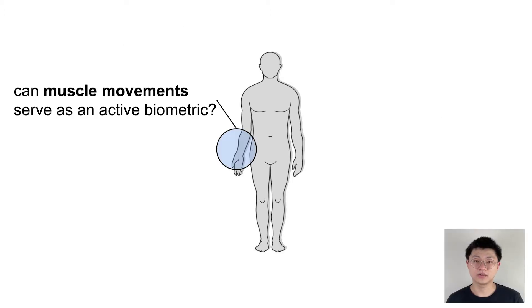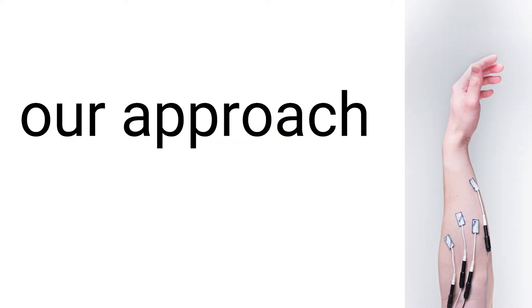In this work, we want to know: can we use our muscles as an active biometric? This motivates us to consider EMS, which stimulates muscle and generates movements.